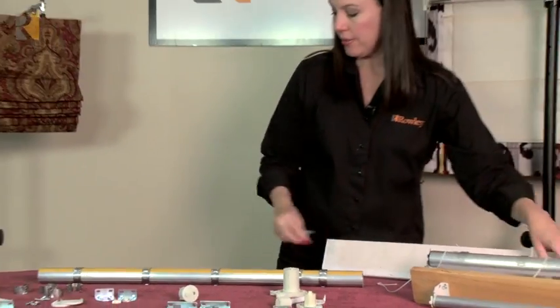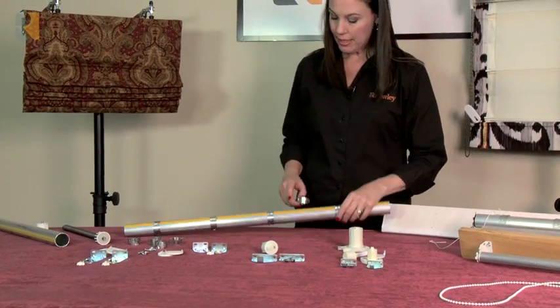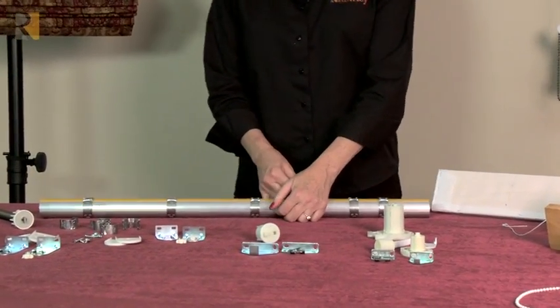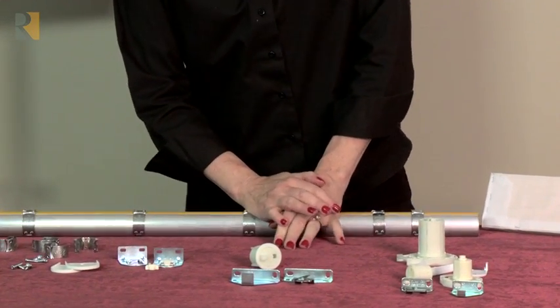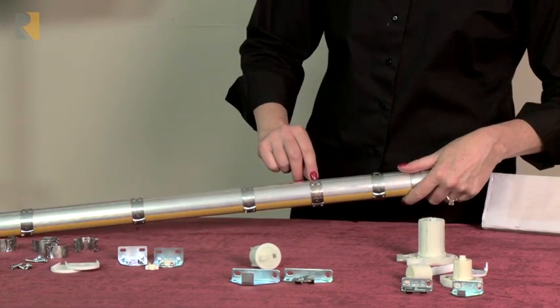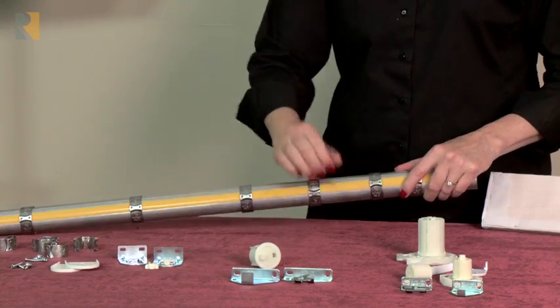To put the clips on, you're just going to press them on — they are very, very tight. You sort of have to get it started and then push it down. If you need to adjust it, take a screwdriver in the little hole, pry it up, move it around, and then push it back down.